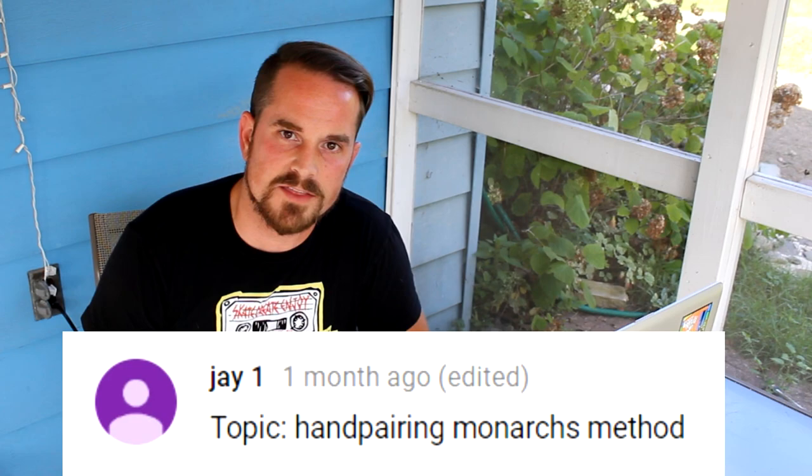For those who don't know, hand pairing is the term used when a human selects which boy and which girl butterfly are gonna get together and they hand pair them — they cause them to mate. This technique is used so that people can breed monarchs. Now I am not a breeder. I made it clear that I wouldn't be doing such a video, but I did say that in place of that I would explain why I'm not a breeder. It's not exactly what J1 wanted, but I wanted to show him the respect of at least explaining myself.